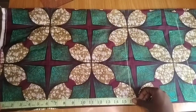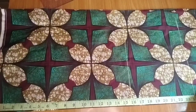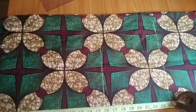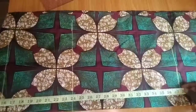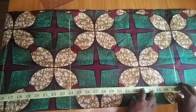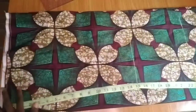The shoulder to the hip measurement I'm working with is 24 inches, and the shoulder to the hemline is 37.5 inches. The actual length of the dress is 36 inches, but I added 1.5 inches for folding and seam allowance, which makes it 37.5 inches.